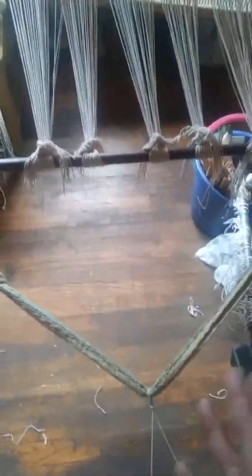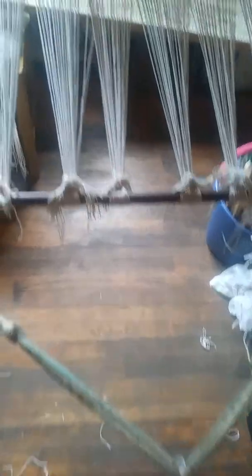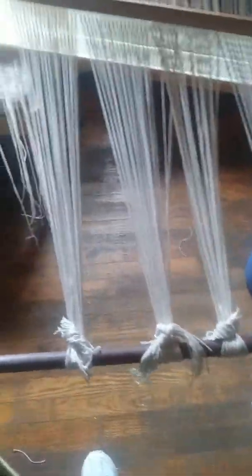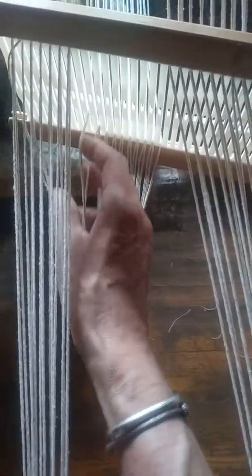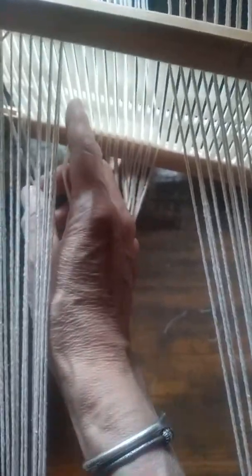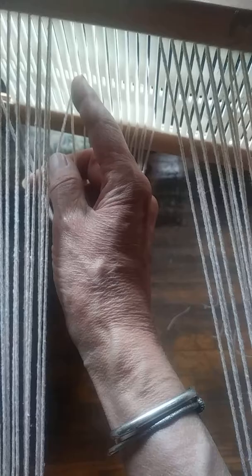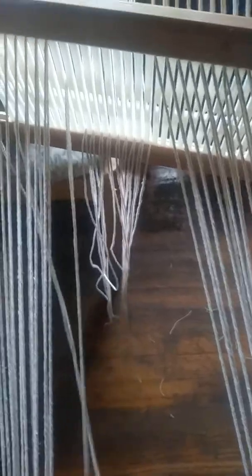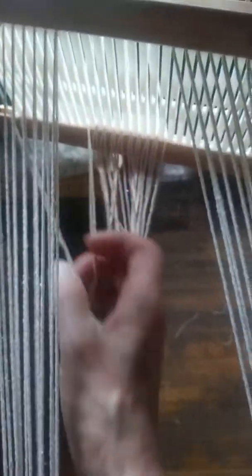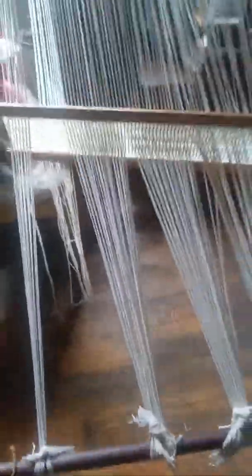Each slot of my heddle has two strands in it. You can see I'm at the point where I have cut the front beam warp, loosely tied it off on my front beam — that's my backstrap. Normally I'd be standing in there. Now what I'm going to do: I've got it tied off, I have two strands in each slot, and now I'm going to stand here and move one strand to the hole. I'm going to work all the way across the heddle just by pulling one of these two strands through the hole that's next to the slot.